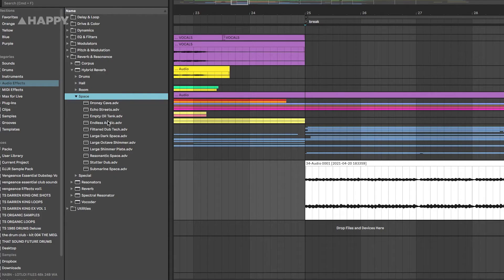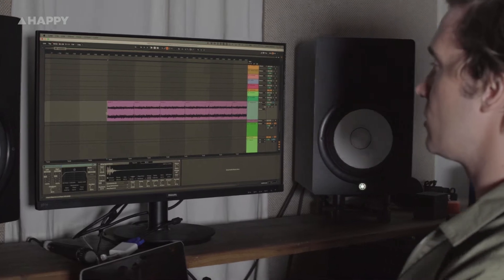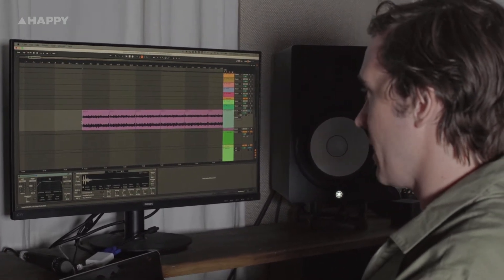One of my favorite new features in Live 11 is the hybrid reverb. I've started using that on everything — I've found that it just ticks all the boxes. Basically what it is is a mixture of the Convolution Reverb from Max for Live with a bunch of great new features like EQ and different reverb modes. I'm going to use that on an arpeggiator that I recorded earlier on my Dave Smith MoFo X4.